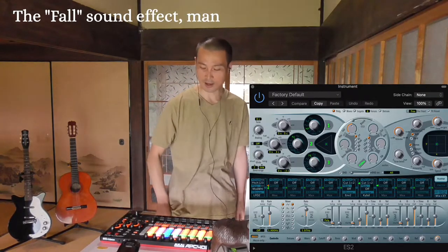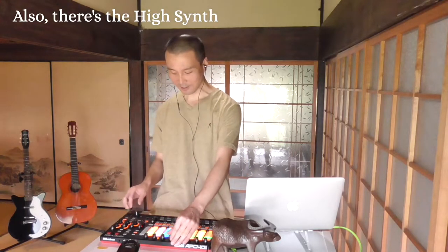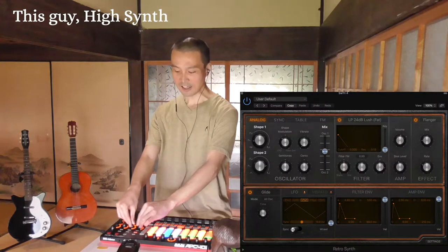Ball sound effect, man. And also there's the high synth — this guy, high synth.